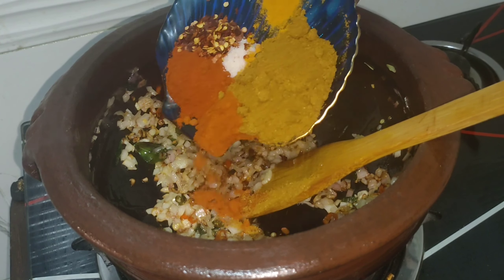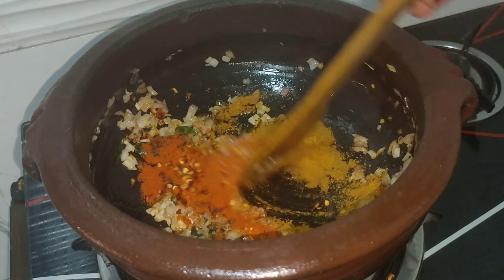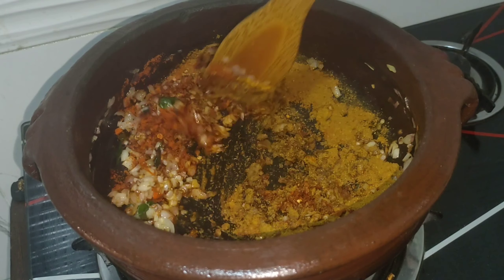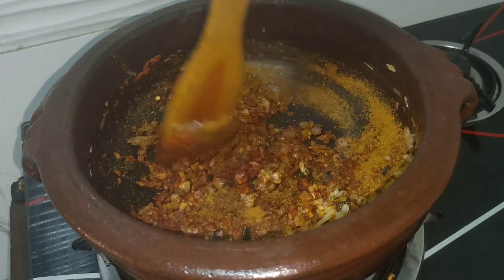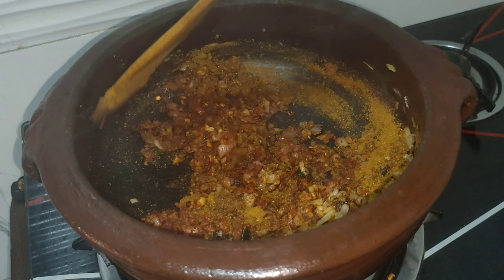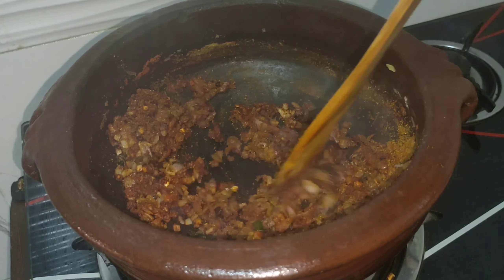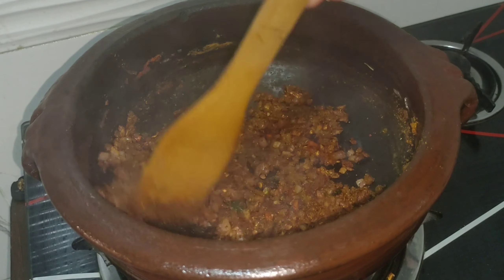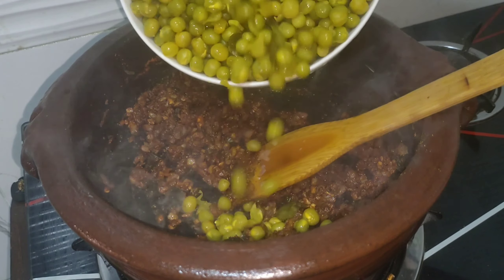Add 2 tbsp chana masala, 1 tbsp Kashmiri Chilli Powder, 1 tbsp Normal Chilli Powder, 1 tbsp. Add 2 tbsp to make the masala, 1 tbsp. I will make a green peas cake. Let's make a green peas masala.